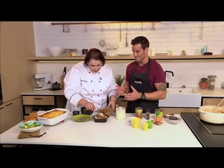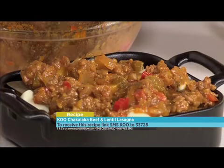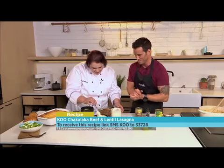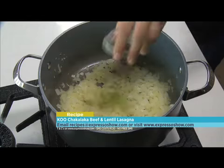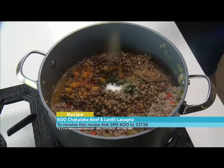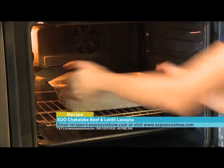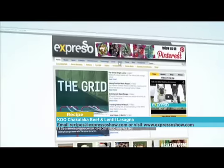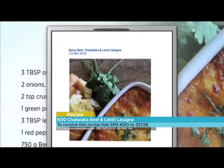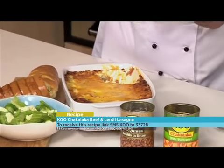We absolutely love these flavors — love this traditional twist. Here's the step-by-step: sauté onion and garlic until fragrant, add leeks, peppers and mince stirring until browned, add tomato paste, chakalaka, lentils, chicken stock, mixed spice, herbs, sugar and pepper, simmer for 30 minutes, layer mince, pasta sheets and white sauce in an oven dish, top with cheddar and parmesan, bake for 55 minutes. For the full recipe visit the Expresso Morning Show Facebook page or expressoshow.com. SMS the keyword COUP to 33728 to receive the shopping list on your phone. SMS costs R1.50.